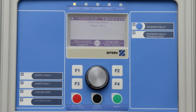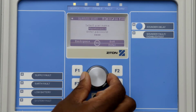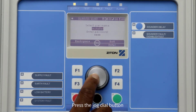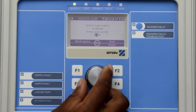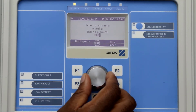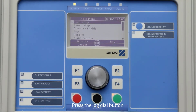To login to the panel as an installer, press F4 to select the main menu. Using the Jog Dial button, turn the dial and select a user which has the installer credentials. Now press the Jog Dial button to scroll down to the password option. Using the Jog Dial button, select the correct password for the user. To do this, simply turn the Jog Dial button to select the correct number, and pressing the Jog Dial button will move the cursor to the next digit. Now press the Jog Dial button or F4 to enter into the installer menu.